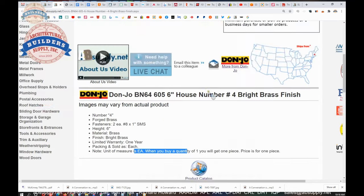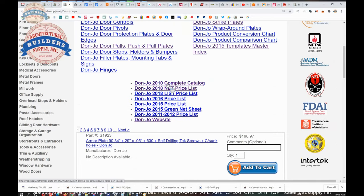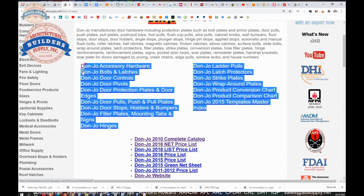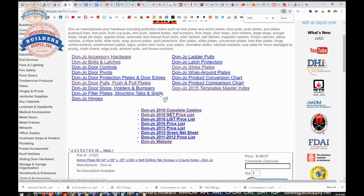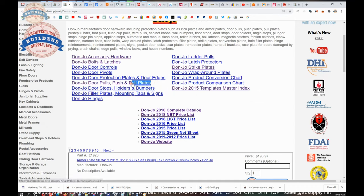Below this video is a link to the manufacturer's page where you can pull up all of the Don Joe products we sell via the horizontal navigation, as well as a link to the manufacturer's website and a link to the full product catalog broken up into subsections. If you know what you're looking for, you can jump to the relevant subsection — for example, pull plates. The whole catalog is good but a bit unwieldy, so hop into those subsections.